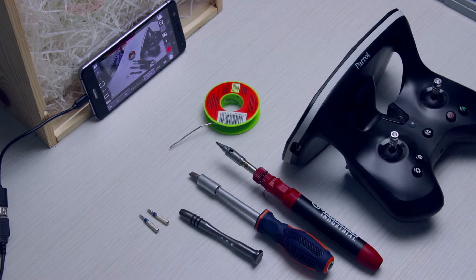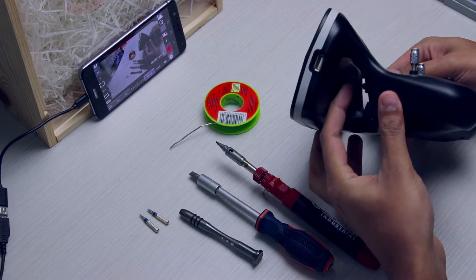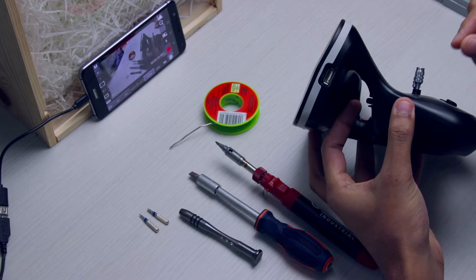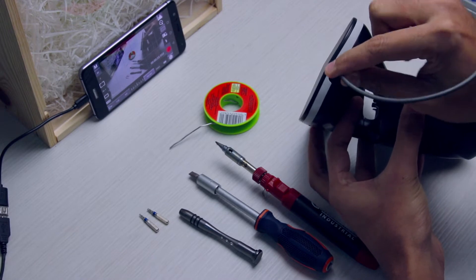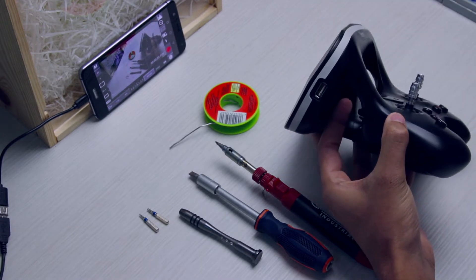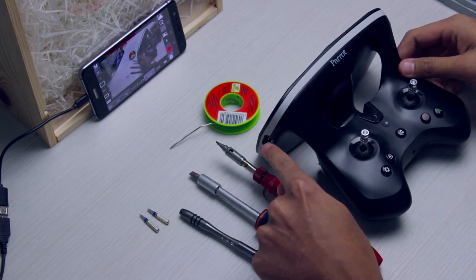Hello everyone. In this video I will show you how to fix a broken USB port. This fix will only work if your port has been desoldered or is broken in the sense that when you put it in it sort of just moves around and there's nothing happening. This video will show you how to open the controller and fix the USB port.